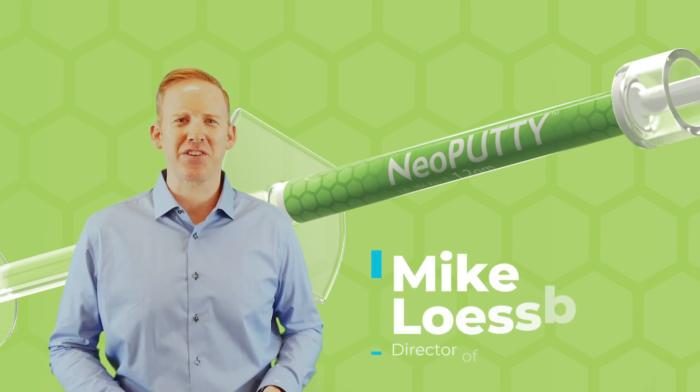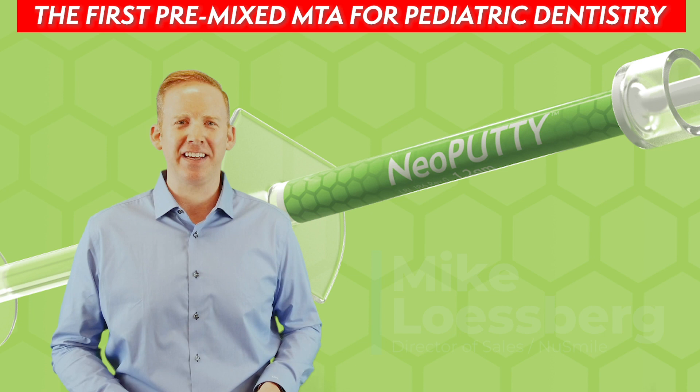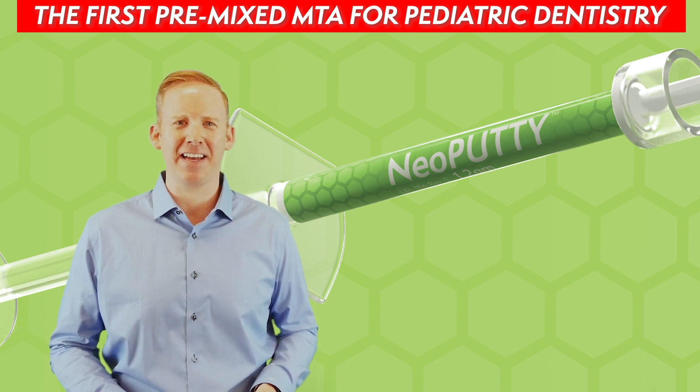Hi, I'm Mike Lesberg, Director of Sales with NewSmile. Today we're excited to introduce Neoputty, the first premixed MTA in pediatric dentistry.